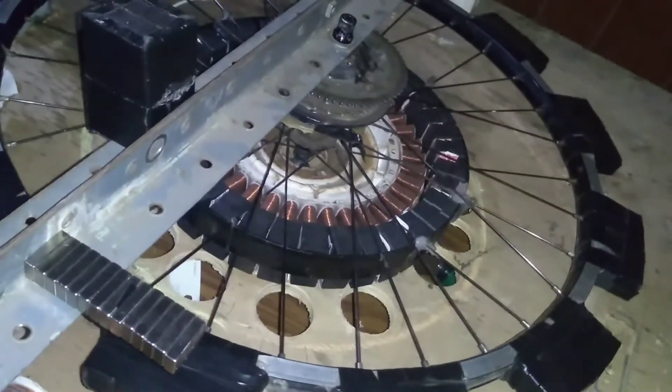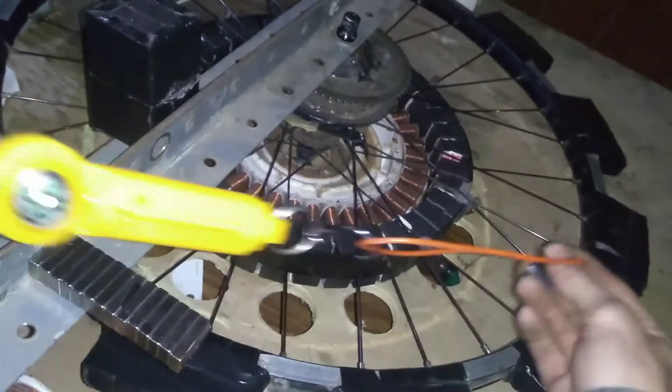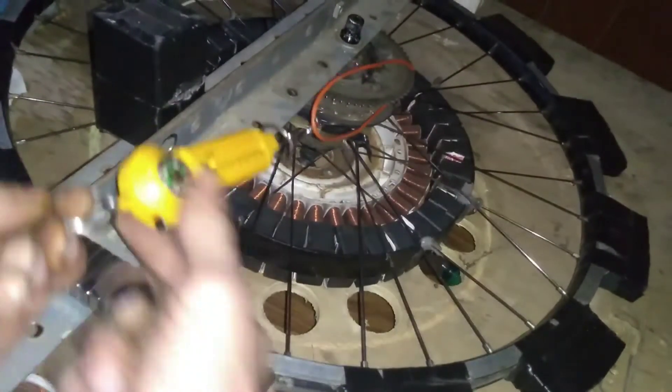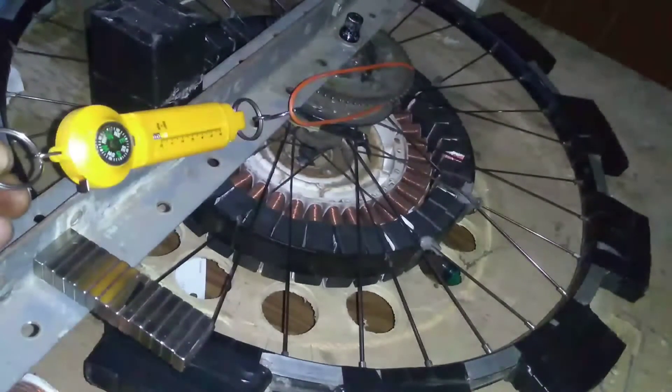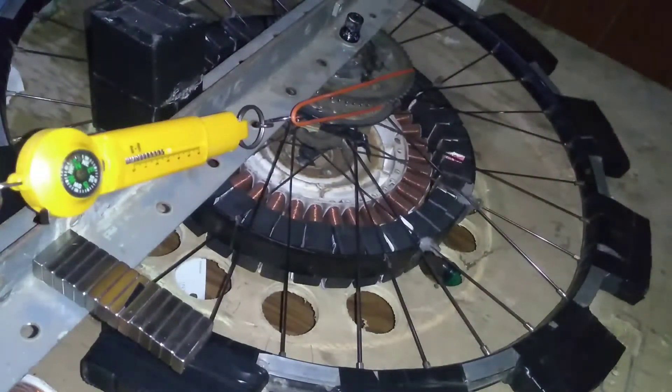We're going to hook this up to the sprocket here, trying to keep the spring gauge in the frame, and we're basically just going to pull it back to see how much force it takes to break it free from the shaft.